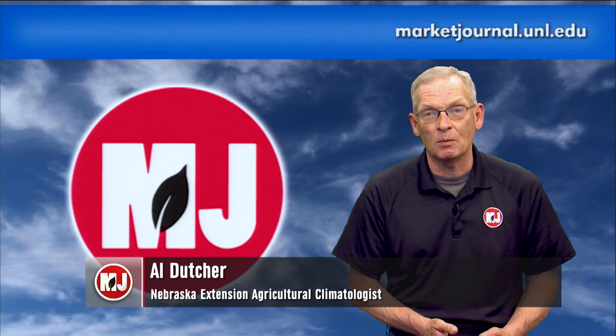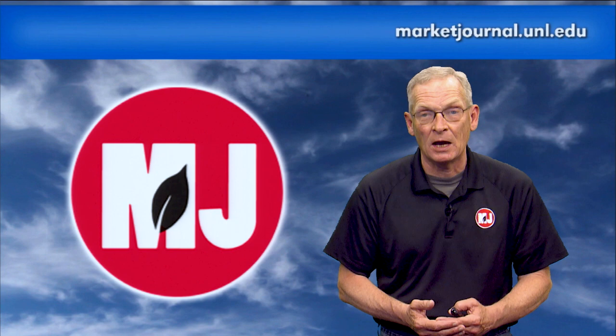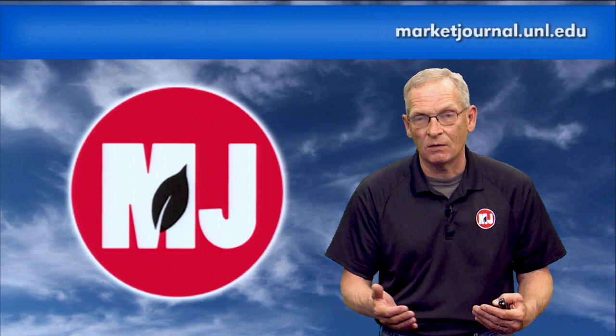Time now for weather with Nebraska Extension Ag Climatologist and Market Journal Chief Meteorologist Al Dutcher. It felt pretty warm out there earlier this week before some storms and showers passed through. With that warm weather early in the week, we saw widespread temperatures in the 80s, almost pushing the 90-degree mark, with very dry air. Then we saw that upper air low move into the central United States, cut off, and spin around just as was predicted last week. It was a little more intense cold on the backside than predicted, but the overall impacts were the same — continuous generation of thunderstorms and several rounds of precipitation bands moving through eastern Nebraska, with one to two inches very common for the eastern one-third.